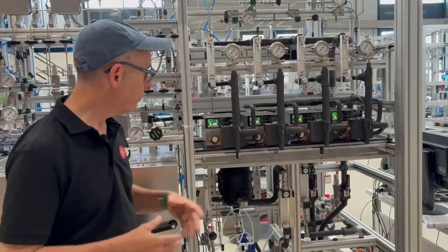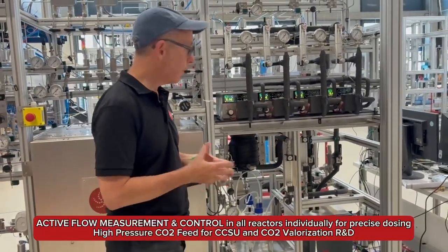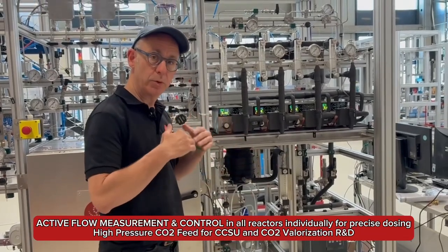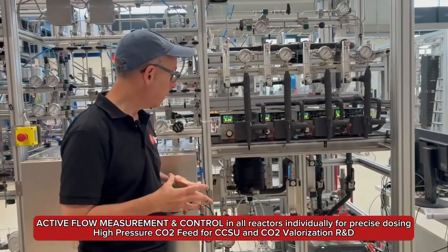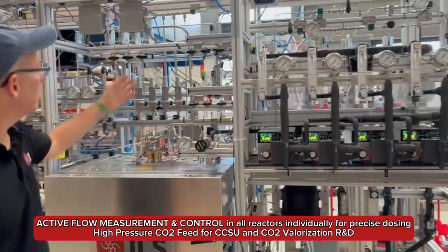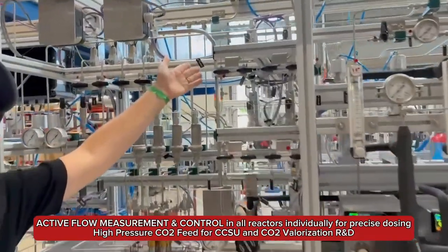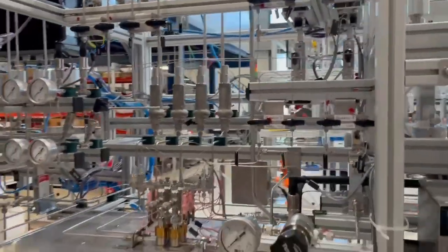For that, we have a series of basically pulsation-free cooled HPLC pumps where we can pull the liquid CO2 via a dip tube out of a feed bottle and pump them individually using HPLC pumps. We're also measuring the CO2 flow using mini Coriolis flow technology, which you see up here, so we really know the exact flow rates of CO2 that are going into each reactor.